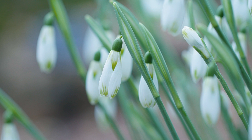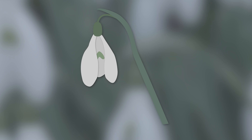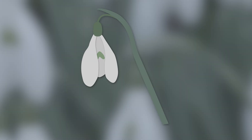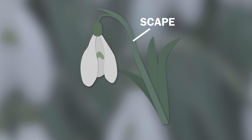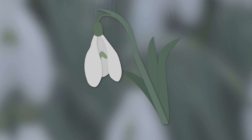Snowdrops all have white flowers and six perianth segments, which are like the petals. The three on the outside are big, and on the inside there are three that are a bit smaller. There are generally two leaves, sometimes three, and the flower is held up by a scape with a small pedicel — a little stalk that holds the flower — and it faces down.